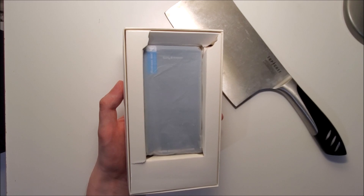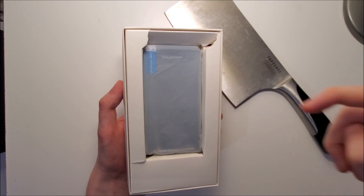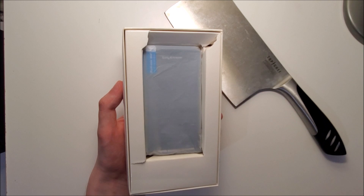Now this phone has some pretty funny specs. It has one gigabyte of internal storage, the Snapdragon S1, and it doesn't even have a selfie camera. But what it does have guys is a headphone jack and a battery you can remove.